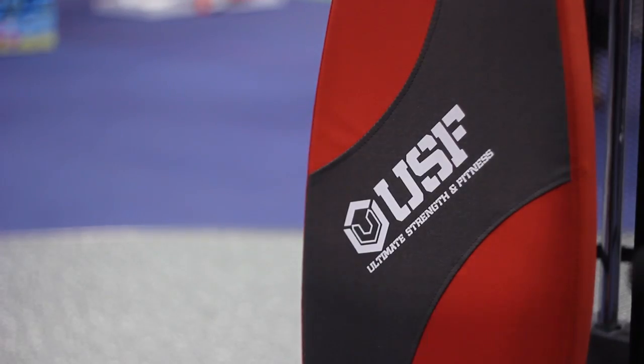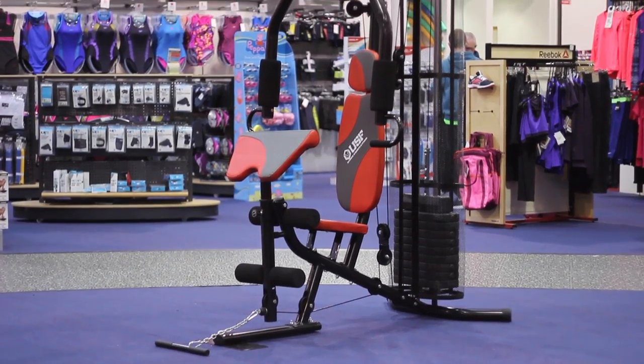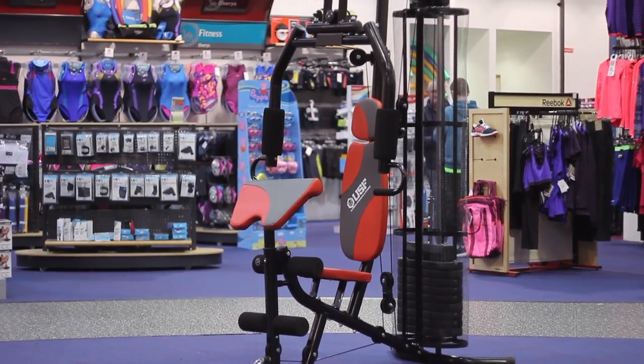Even though this machine is equipped with 10 exercise functions it is neat and tidy and doesn't take up too much space. For more information call in store or go online to elvaries.ie